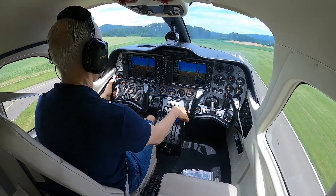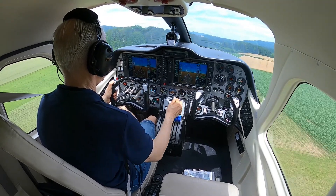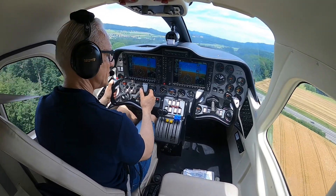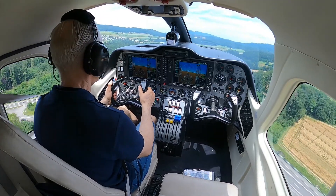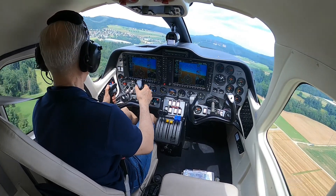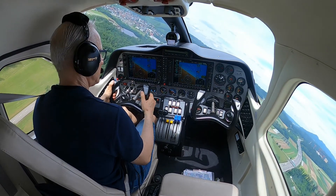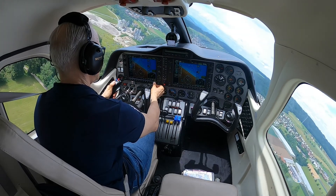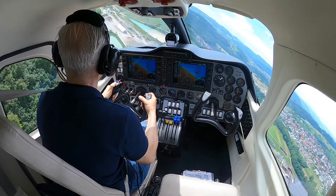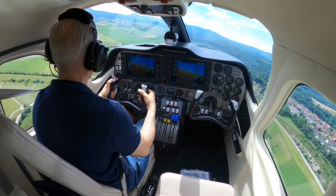Don't leave the takeoff flap setting because it will go to the up position — you need to check that it is on takeoff. Then immediately the caution light on the master is going away, so I have time to place it. I check the instruments once more, and now I am entering the crosswind. The gear is still in transition as you see, and then it is time to take the flaps up. I am entering the downwind now and basically I am climbing on the downwind.